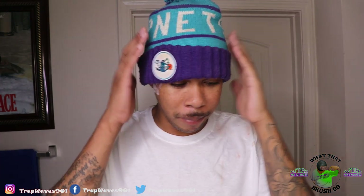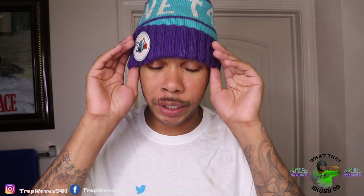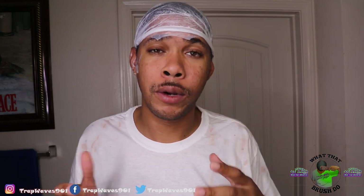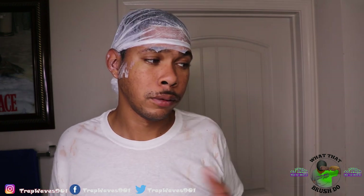Okay guys, 20 minutes has passed. I've had this in my head for 20 minutes and my head feels sweaty — it's very hot. I think the shopping bag did what it was supposed to do even though I didn't have a shower cap. So I'm about to take this off, put a mesh do-rag on, wash the yogurt out of my hair, let my hair dry, and then see what the results look like when my waves are laid.